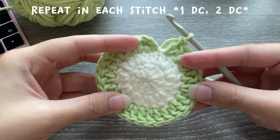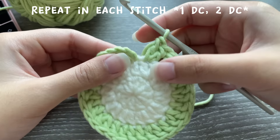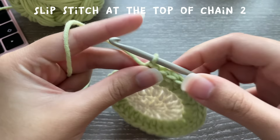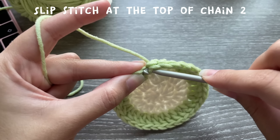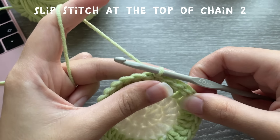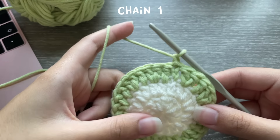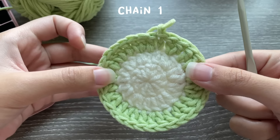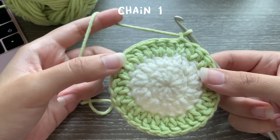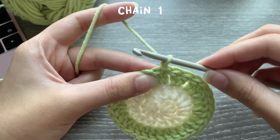At the end of the round you should have 30 double crochets, not counting your chain two. End this round by slip stitching into the top of the chain two, just like before. Now for our fourth and last round, instead of chaining two we're going to chain just one, because we're going to be doing single crochets. Single crochets are smaller than double crochets, and I don't want the green part of the front of the frog's body to be too big.